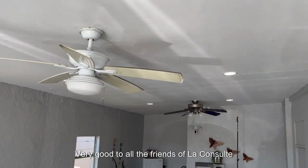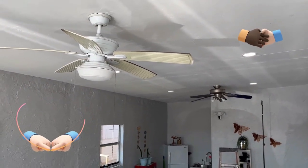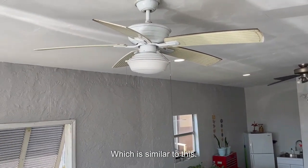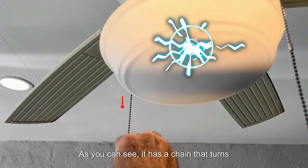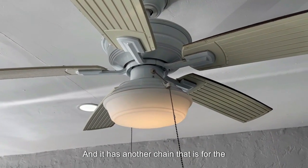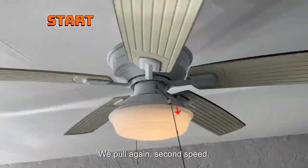Welcome friends of La Consulta Eléctrica. Today we are going to be repairing the blue fan, which is similar to this one. As you can see, it has a chain that turns the light on and off, and another chain for the three fan speeds.